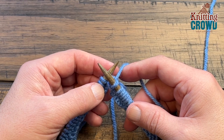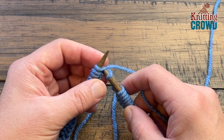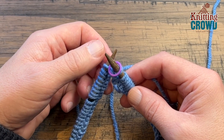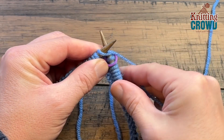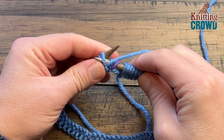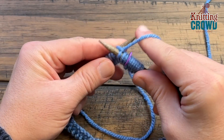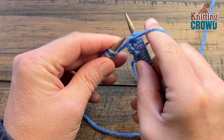Now it will say knit one, purl one — it could also say purl one, knit one. It really doesn't matter as long as you have an even number. Put in a stitch marker so you know when you've gone all the way around. Starting on the first stitch, pull tight to keep that join beautiful. Knit one, then purl one, and do this all the way around until you get back to the stitch marker.